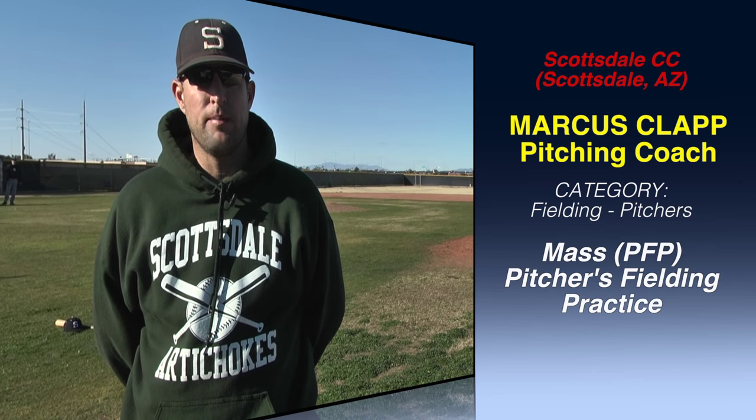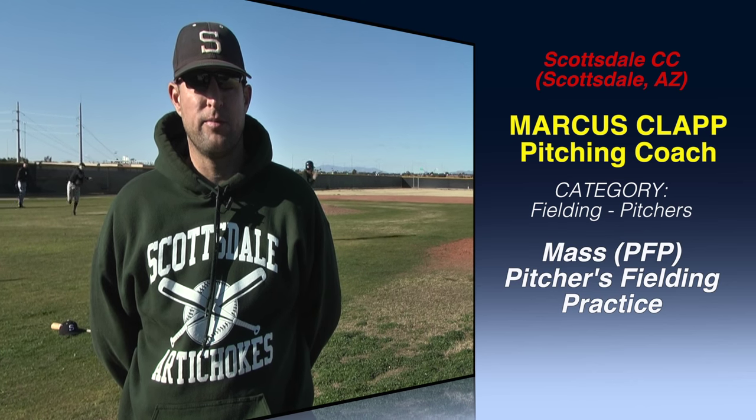Hi, I'm Marcus Clapp. I'm the pitching coach here at Scottsdale Community College. What we do for defensive work for pitchers, we do a Mass PFP, or Mass Pitchers Fielding Practice.